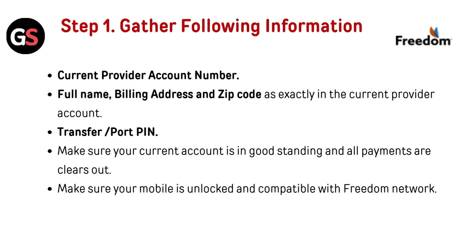Step 1: Gather the following information — your current provider account number, full name, billing address, and zip code exactly as they appear in your current provider account, as well as your transfer or port PIN. Make sure your current account is in good standing and all payments are cleared, and that your mobile is unlocked and compatible with the Freedom Network.